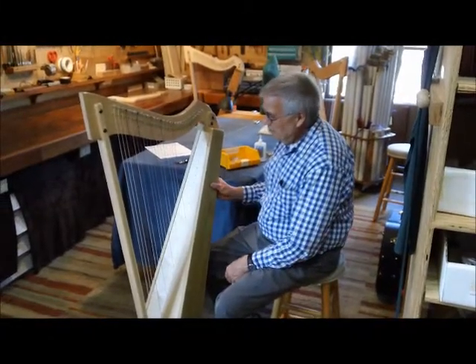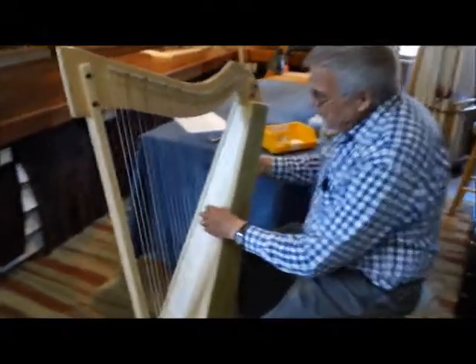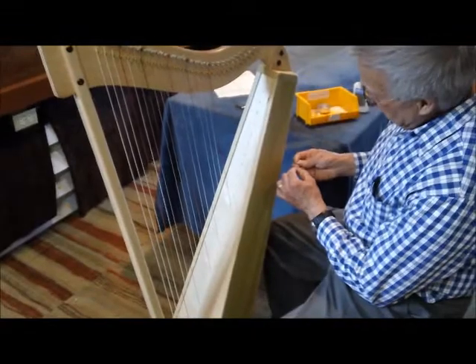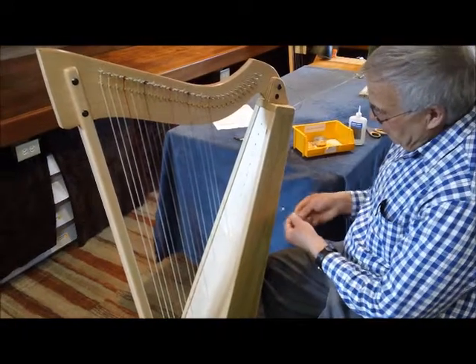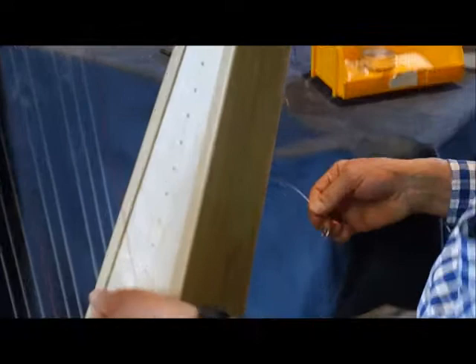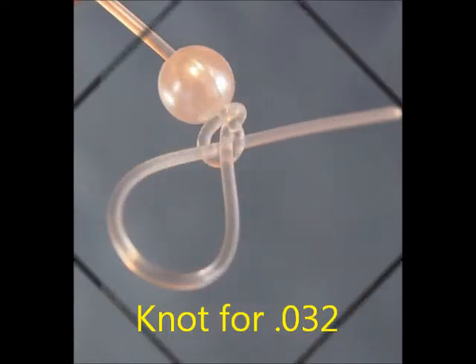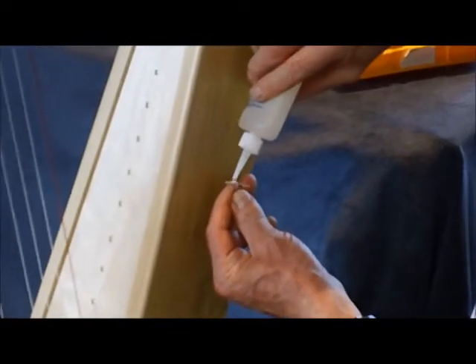Now we're at the upper half of the harp. I'm not going to bother lifting it up on the table anymore because I can reach in here very easily when it's sitting on a stool. I push the next string through — we're at the 32 thousandths size — and tie my knot the same way: with a bead, then the overhand knot, then the loop to make a bow. Pull it tight and add the drop of super glue.